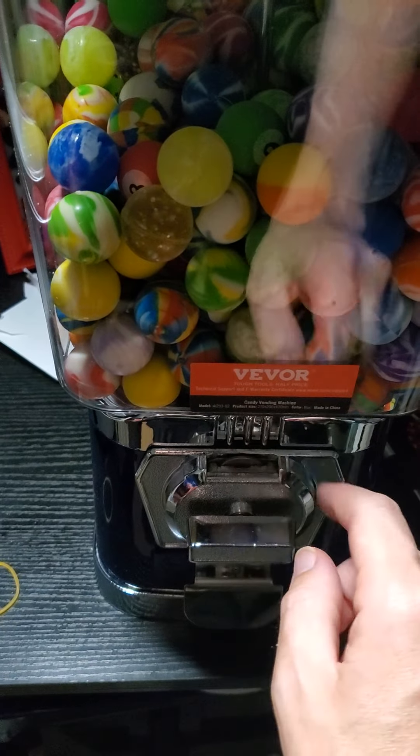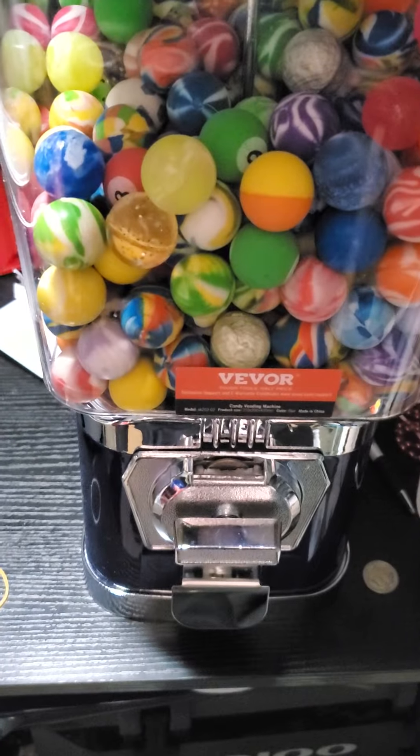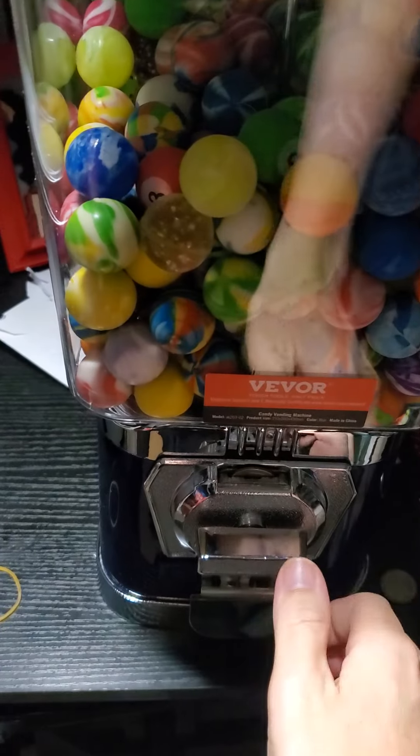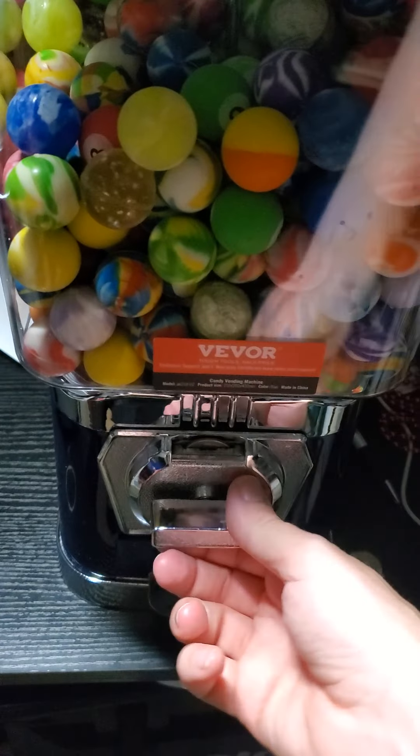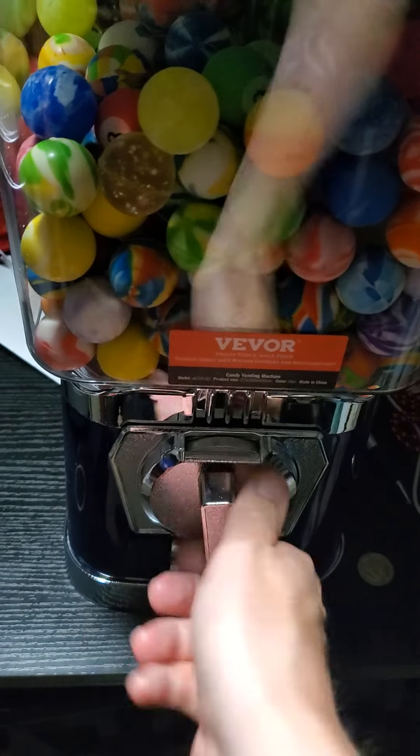So you put your quarter in the slot — I mean, we've all been in a shop that had one of these before, right? You turn the handle 360 degrees like so.